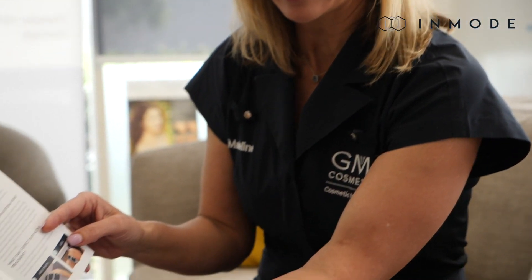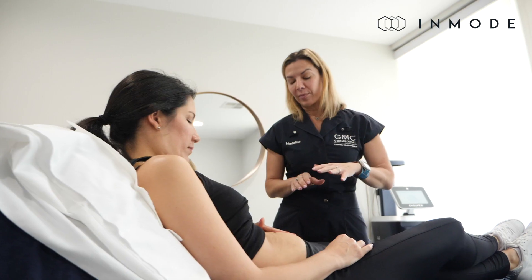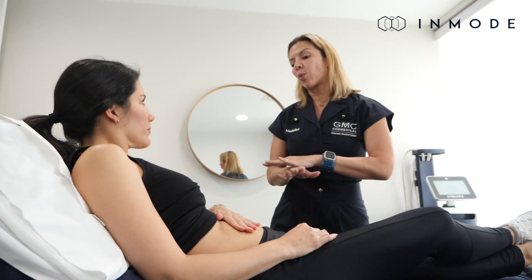With the Evolve X, there is no downtime. You might have a little bit of localized redness immediately after the treatment — that's just due to the increase of temperature in the actual skin itself — but that settles very quickly. There's no real actual downtime in that sense.